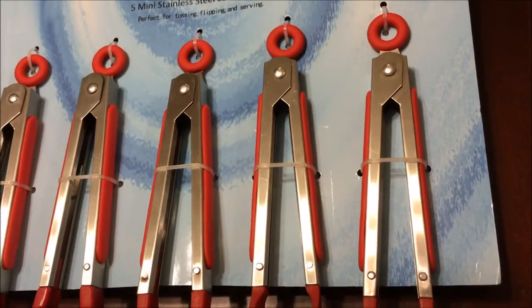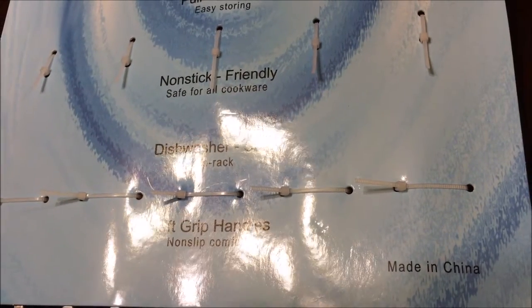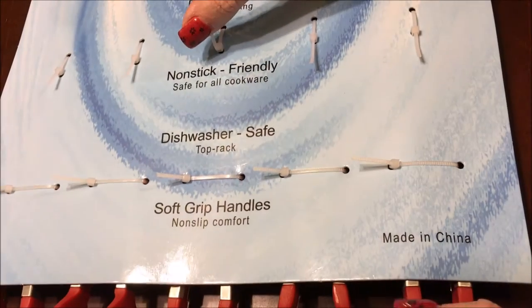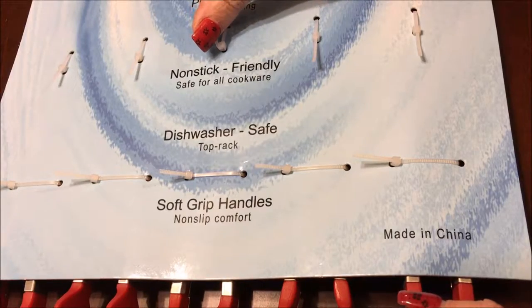I have them in red. They also come in black. On the back side of the container it says that there's a pull-tap lock, easy for storing, that they're nonstick friendly, safe for all cookware, dishwasher safe, and that there's soft grip handles that should not slip.